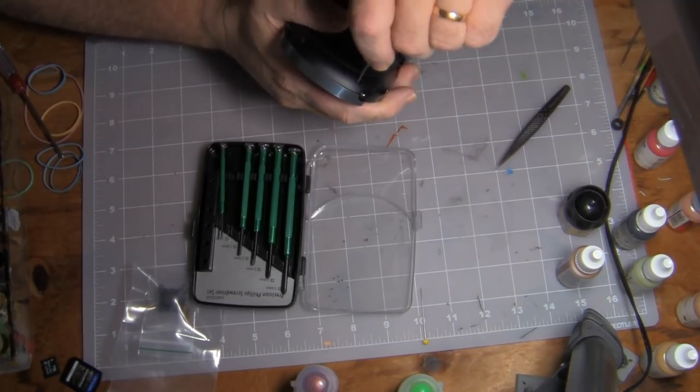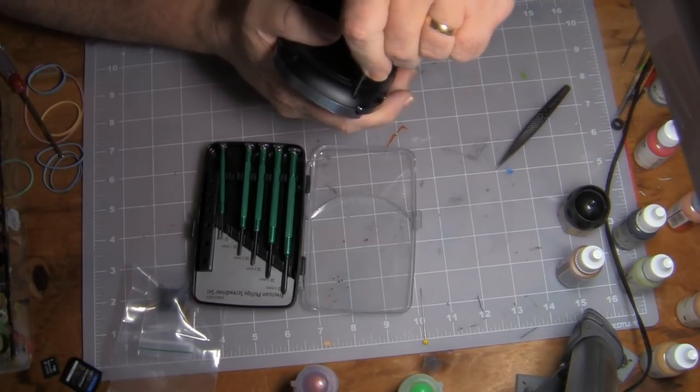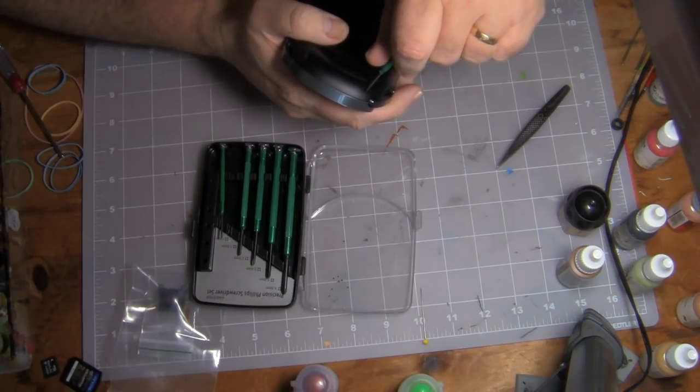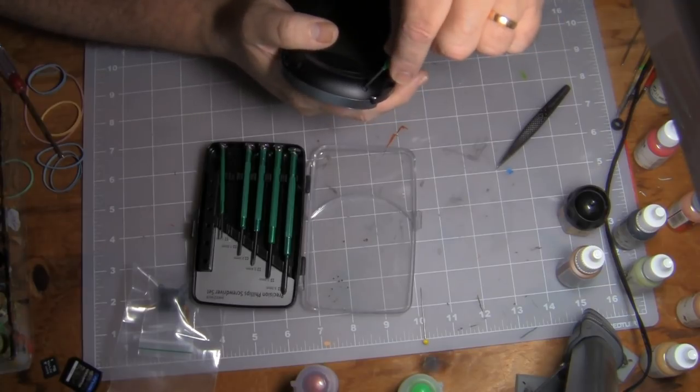I found the right screwdriver — it's 1.6 millimeter. The website says I should be using a Phillips number zero, but theoretically this is the only size screwdriver I need.